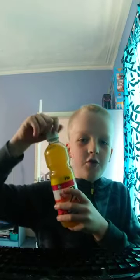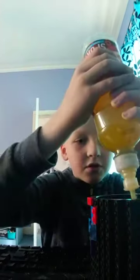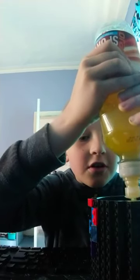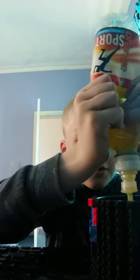Hello guys, today we're going to be making a sour drink. First off, we got the orange energy drink, just gonna pour it in here. Yo, that's so satisfying. All right, that's enough.